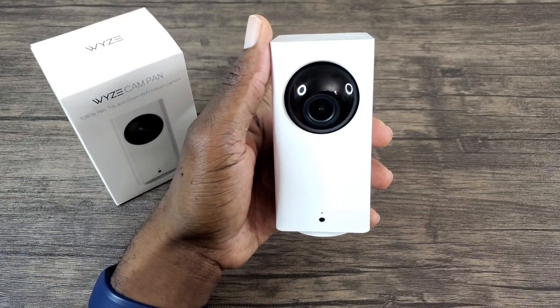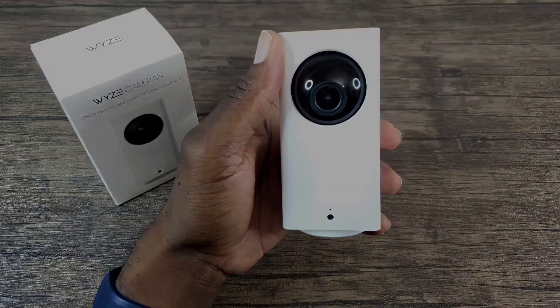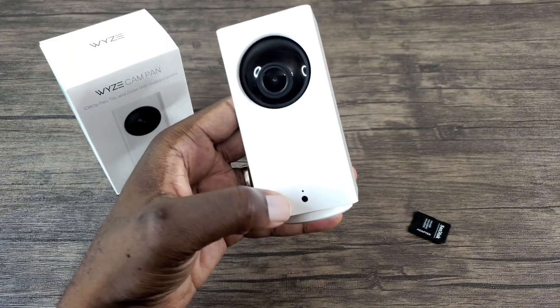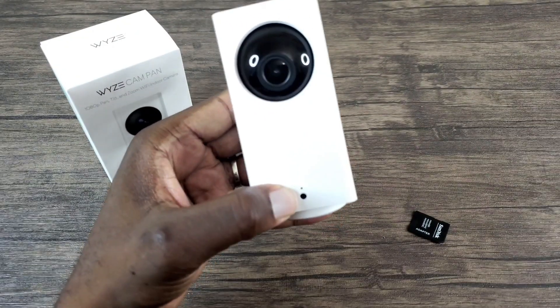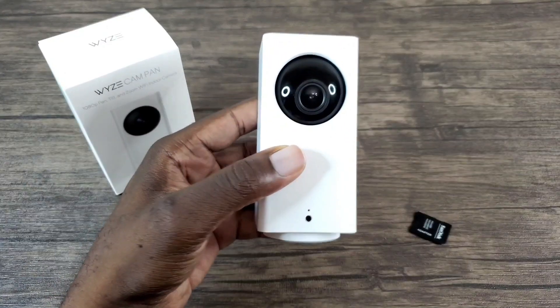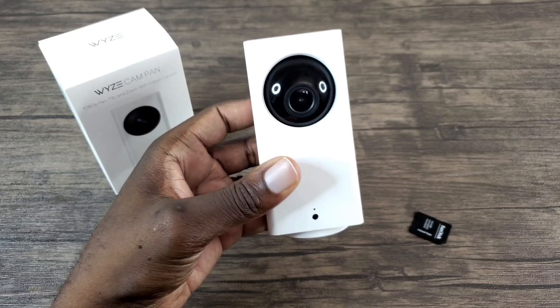The first thing that you're going to do is unplug your Wyze Cam. Unfortunately I've already applied the fix to my Wyze Cam so I won't be able to show you the blinking or solid status light here. I actually had a solid status light and my Wyze Cam always showed offline, but I can still walk you through the process.